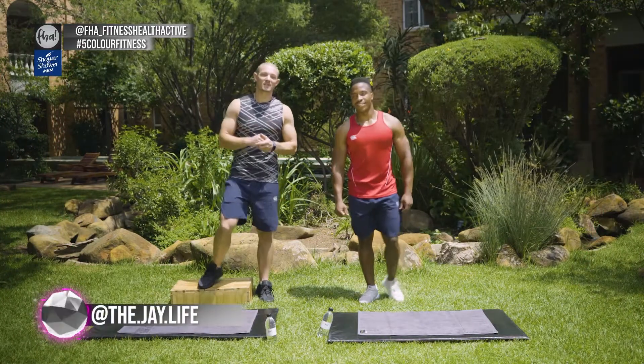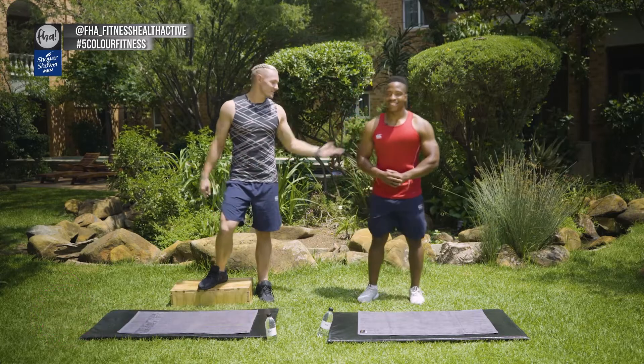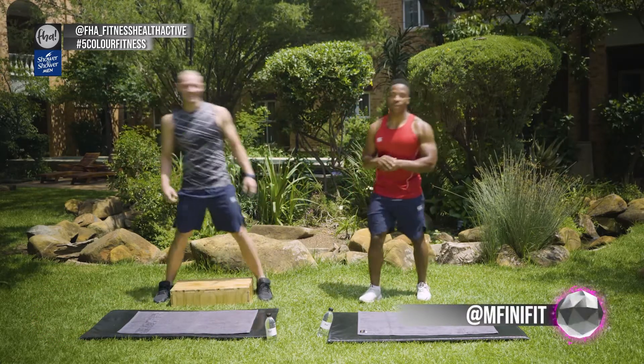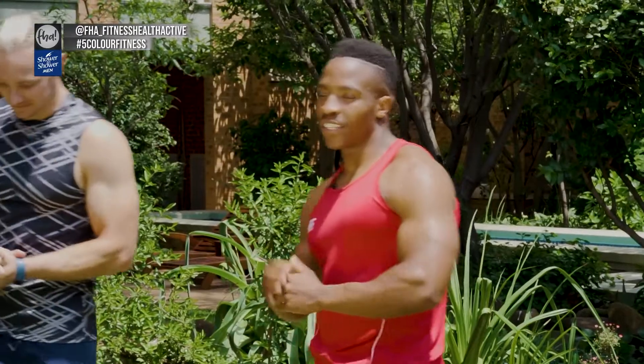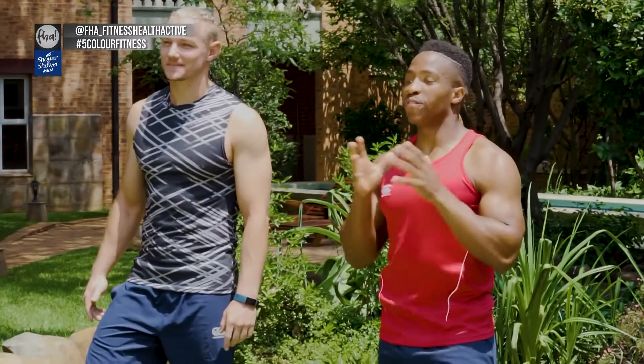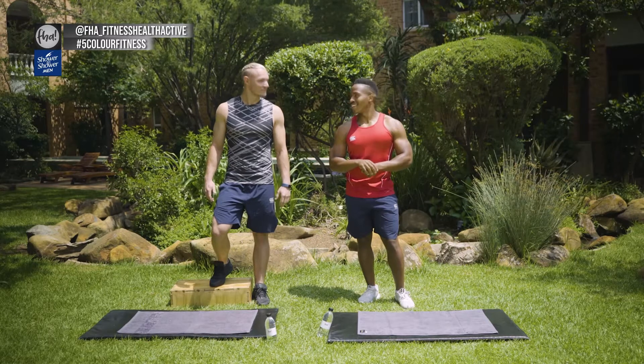Hi guys, I'm The Jay Life, you're watching 5Color Fitness and today Pelo is joining me. It's sun's out and as you can see, the guns are out as usual. So guys, welcome to today's workout. Jay is going to take us through a workout — five exercises, four rounds, a nice hardcore 20-minute workout. Let's go.